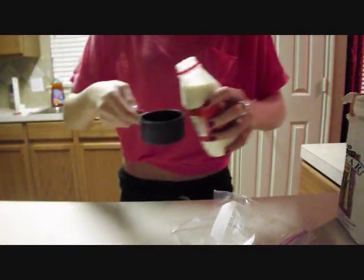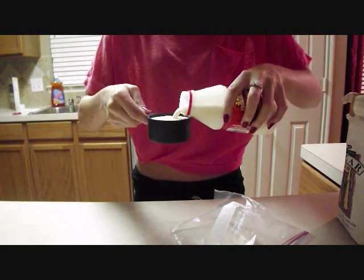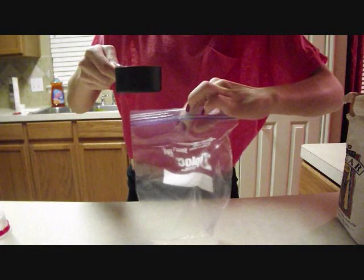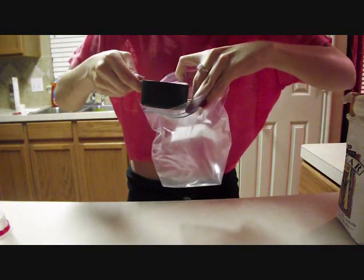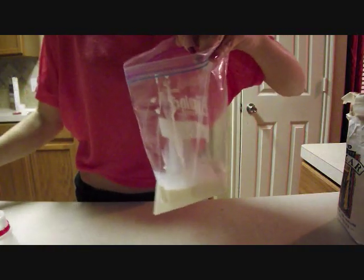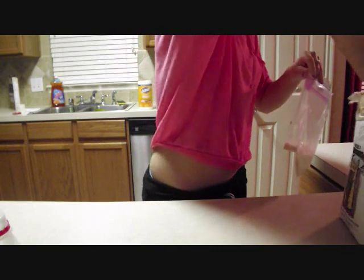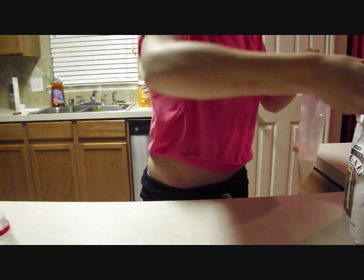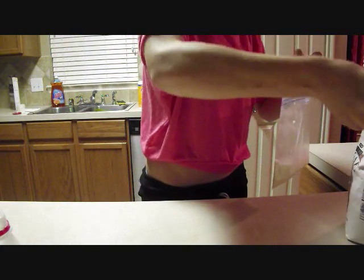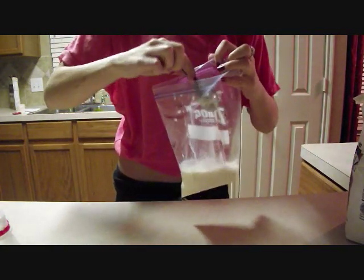Half a cup of whole milk in our bag, then we're going to put our two tablespoons of sugar. One tablespoon, two tablespoons sugar.